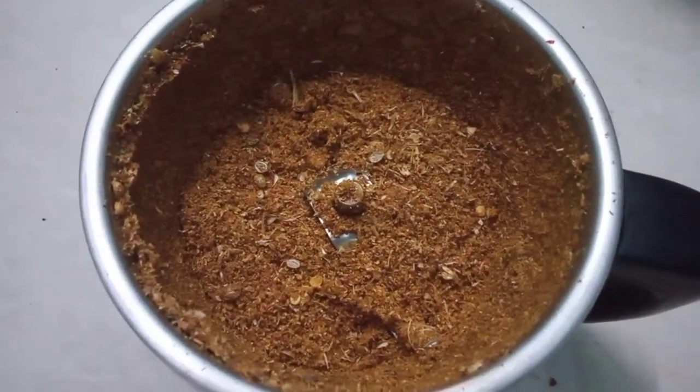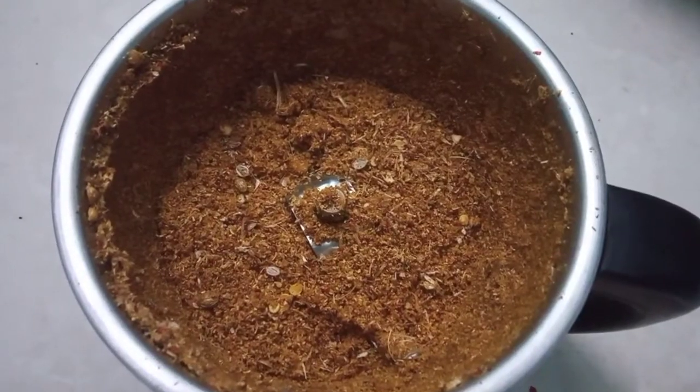Now we fry the chicken. We will put the oil in the pan and cut the onion.